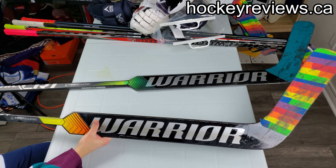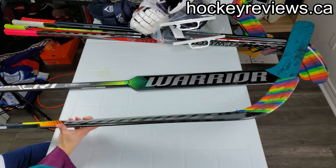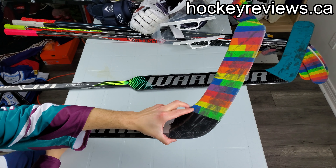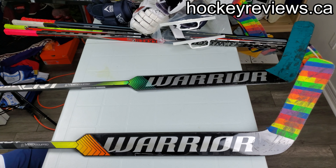I'm Matt from HockeyReviews.ca and this is the Warrior Ritual VR1 Pro Plus Goalie Stick. A bit of background on the Ritual line - they have a Senior, a Senior Plus, a V1 Pro, and a Pro Plus. The Pro has Minimus 1000G, or Carbon G Fiber, which is similar to the Ritual CR1 of the last generation.